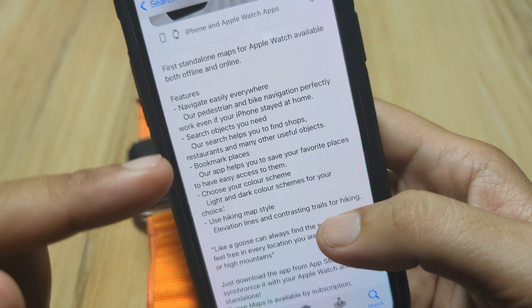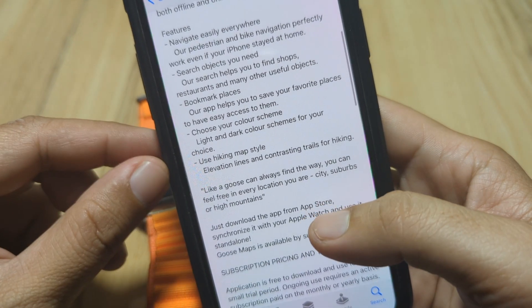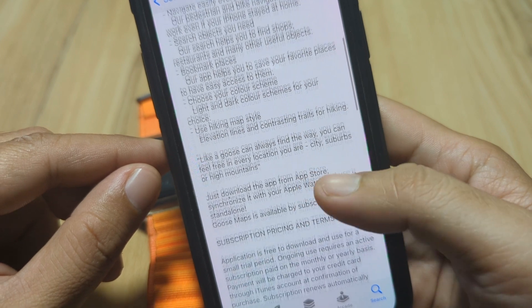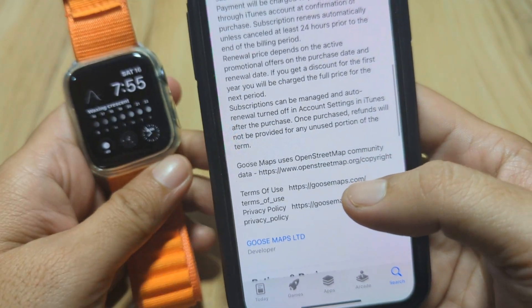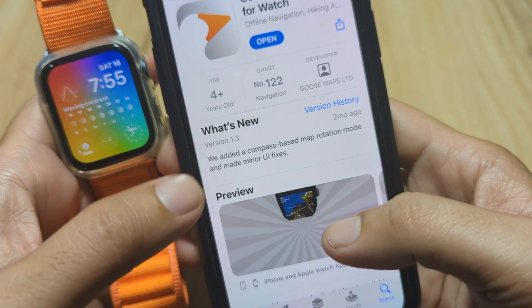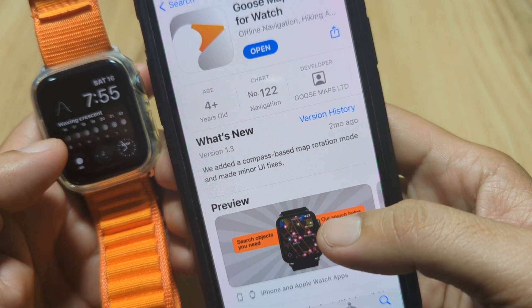Here are the features: you can navigate easily everywhere, search objects you need, use hiking map style, and more. You need a subscription to be able to use the offline map, but they also have a trial version for six days. The latest version added a compass-based map rotation mode and made minor UI fixes.